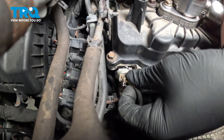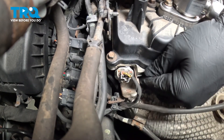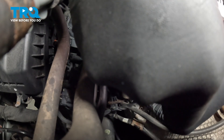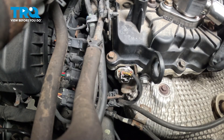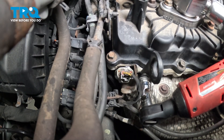Pull the bracket up and install the connector. Push until you hear a click — if you don't hear a click, give it a pull to make sure it's locked on. Grab the bracket and install it over the heat shield. Get the bolt started and snug it down.